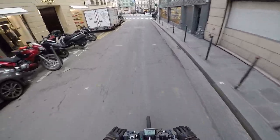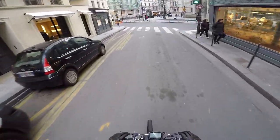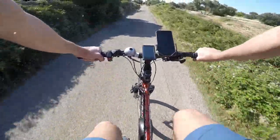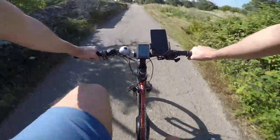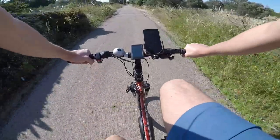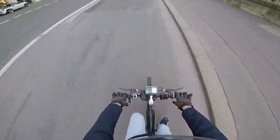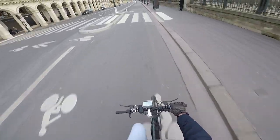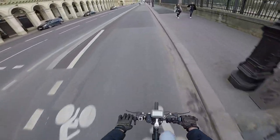Hi everybody, this is Luke. The last 12 months for me have really been the year of e-bike kits. I wanted to try an electric vehicle for my daily commute to work, and soon I realized it had to be an e-bike. Since I wasn't really into hub motors, I decided to go for a mid-drive one.